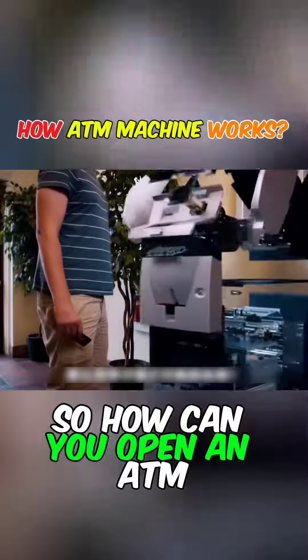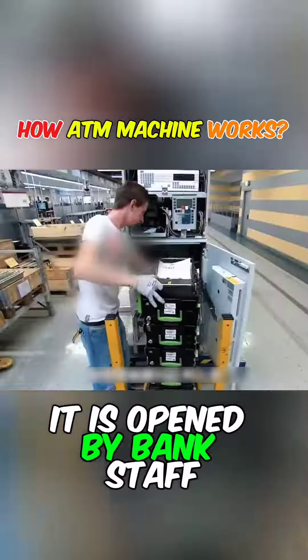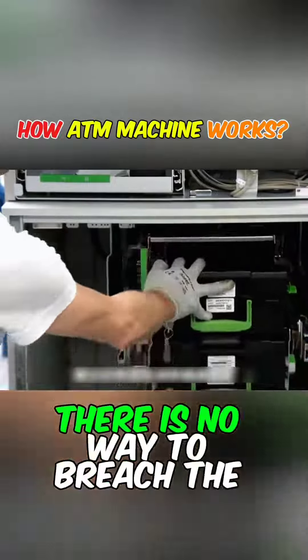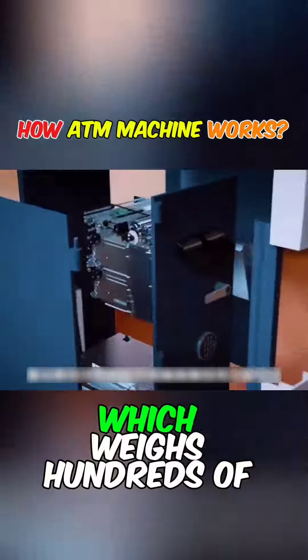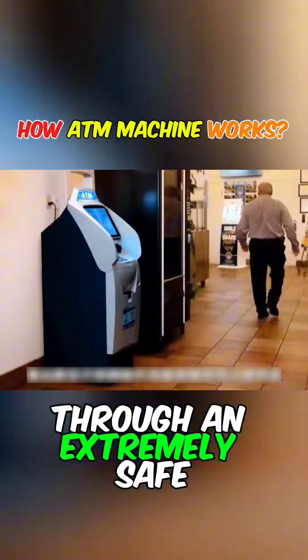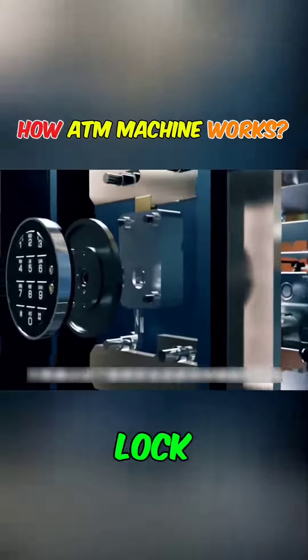So, how can you open an ATM? It is opened by bank staff through formal and legal channels. Apart from this, there is no way to breach the steel shell, which weighs hundreds of pounds. The only method to open it is through an extremely safe and complex keyboard password lock.